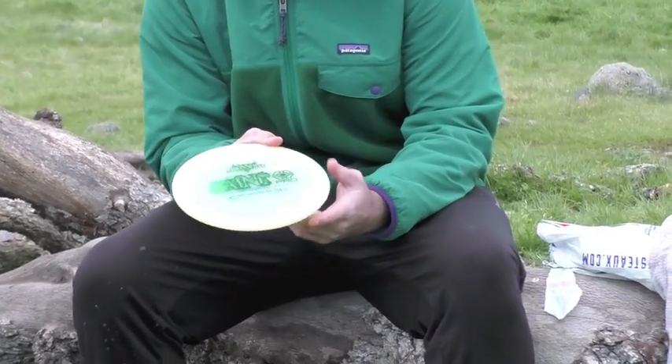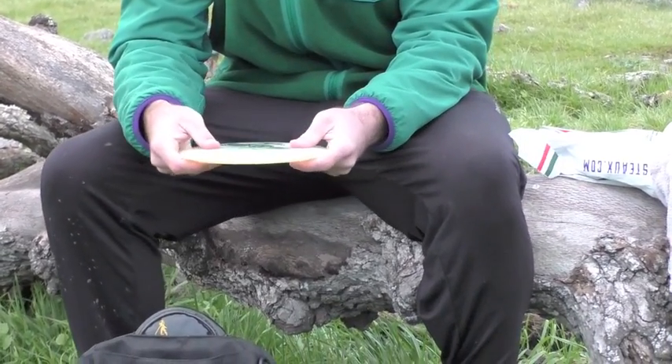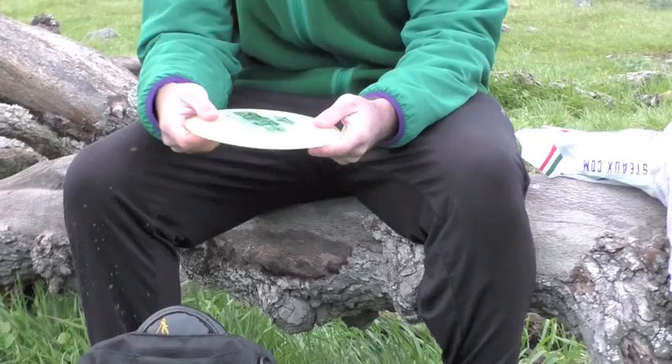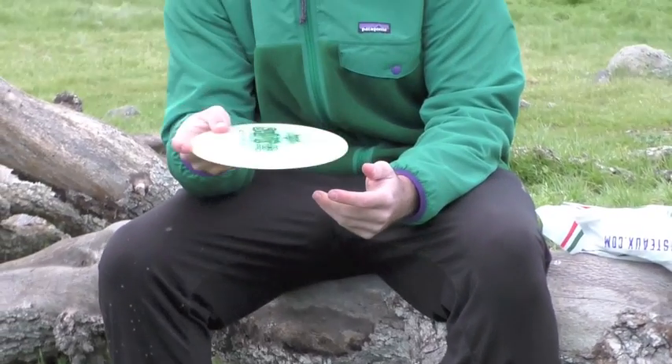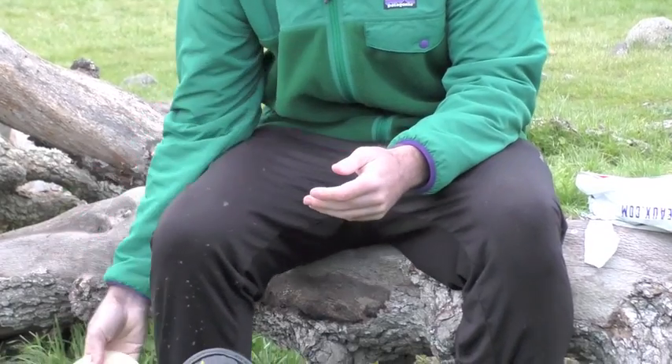Lastly, I have a Saint Pro Moonshine plastic. This is my turnover fairway. I could throw a lot of nice hyzer flips to turn over. Or if I throw it a little softer, it'll just go real straight, depending on how hard I throw it. But it's a great fairway to have.